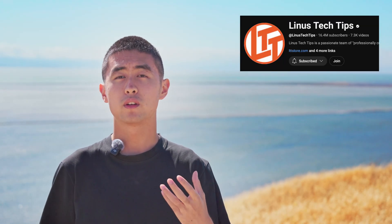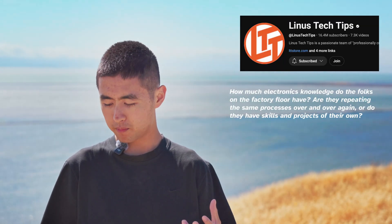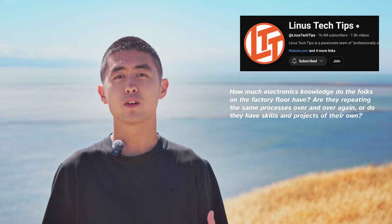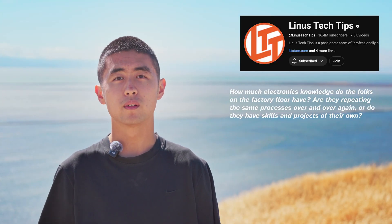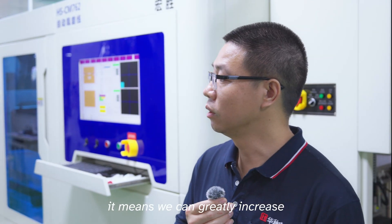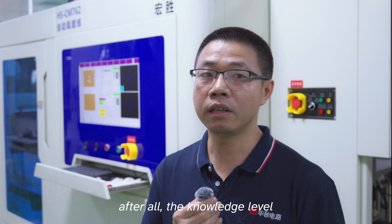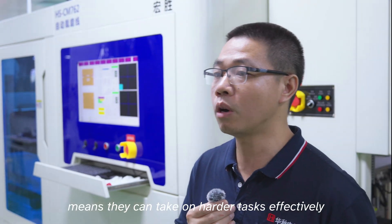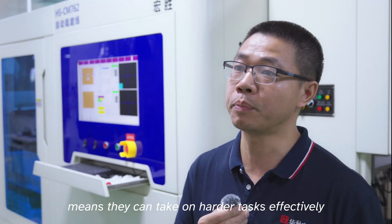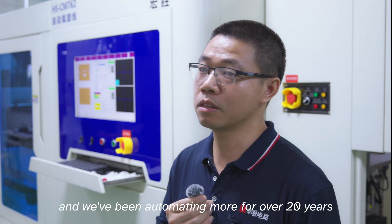Jordan wrote: how much electronics knowledge do the folks on the factory floor have? Are they repeating the same processes over and over again, or do they have skills and projects of their own? The response indicates that having professional electronics knowledge is a great help on the floor. Workers who have that background have a real advantage and it's considered a great skill. Some workers have been in the industry for 20 or even 40 years.